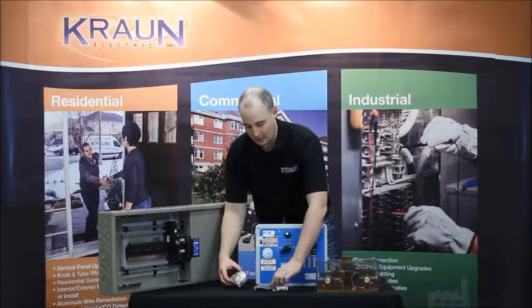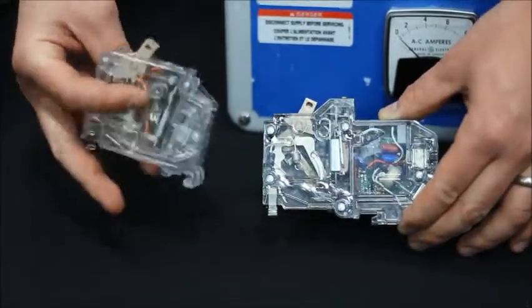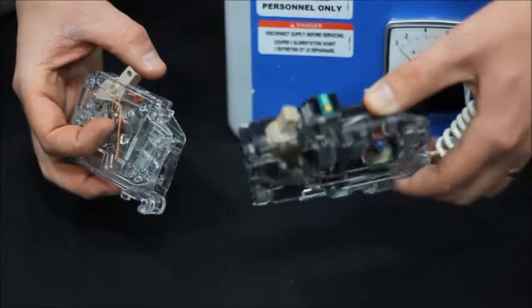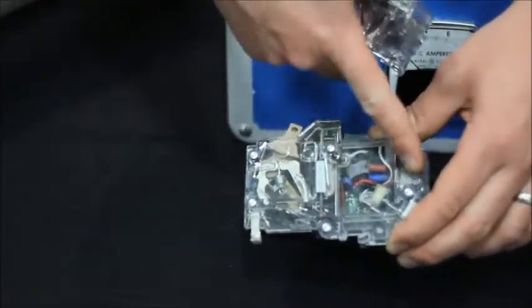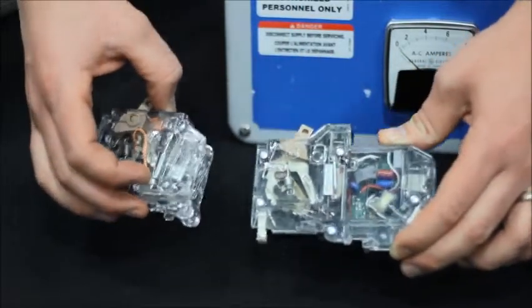How does it do this? If you take a look here, we can see a typical circuit breaker next to an arc fault breaker. The thing to notice is that the arc fault breaker has a lot more electronics in it — it simply has the brains to determine this type of situation.